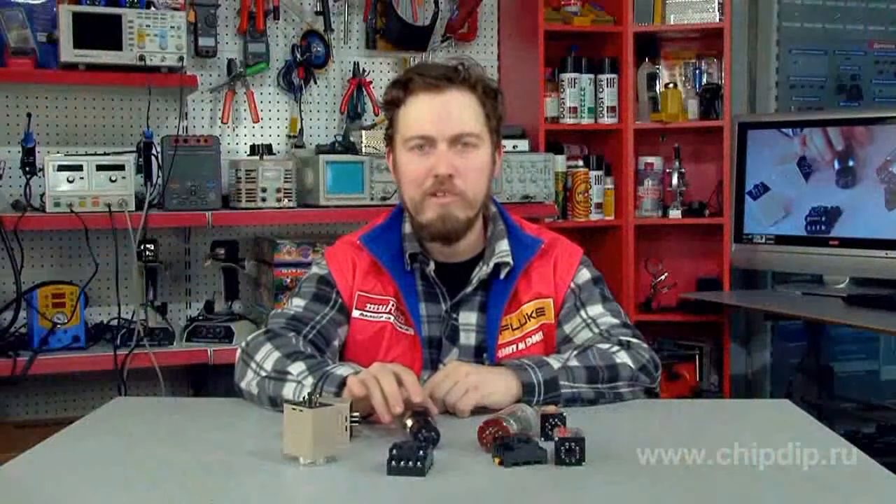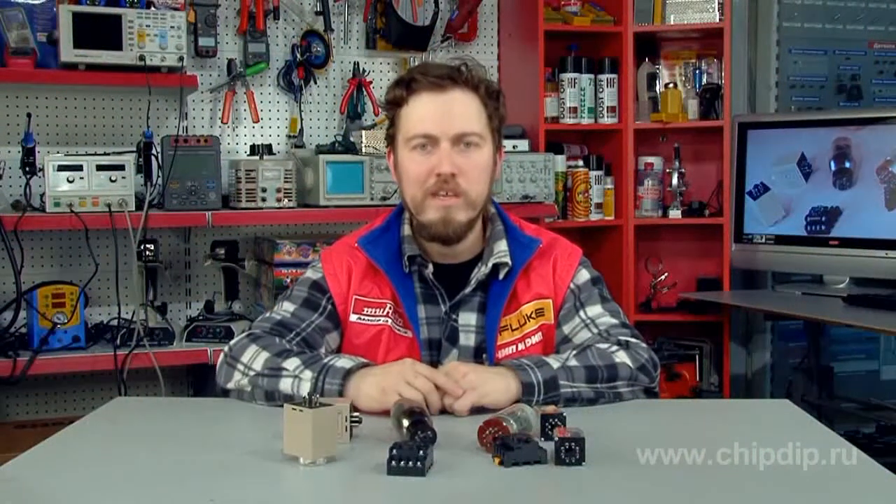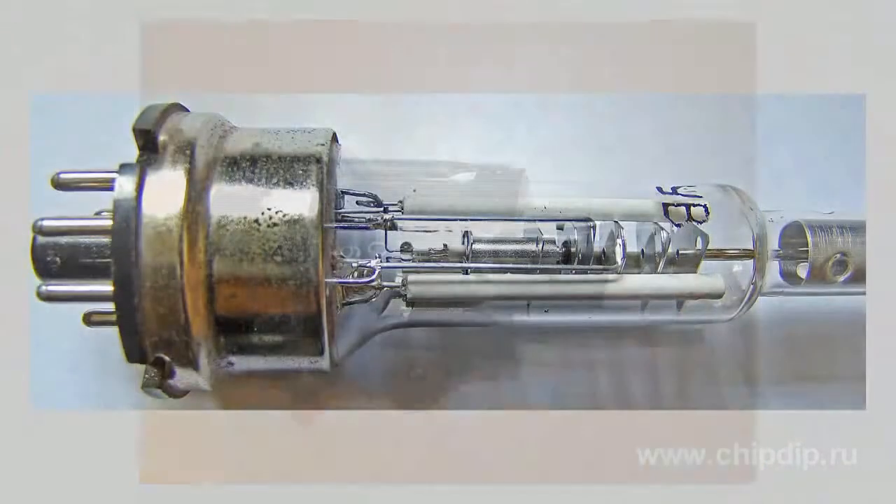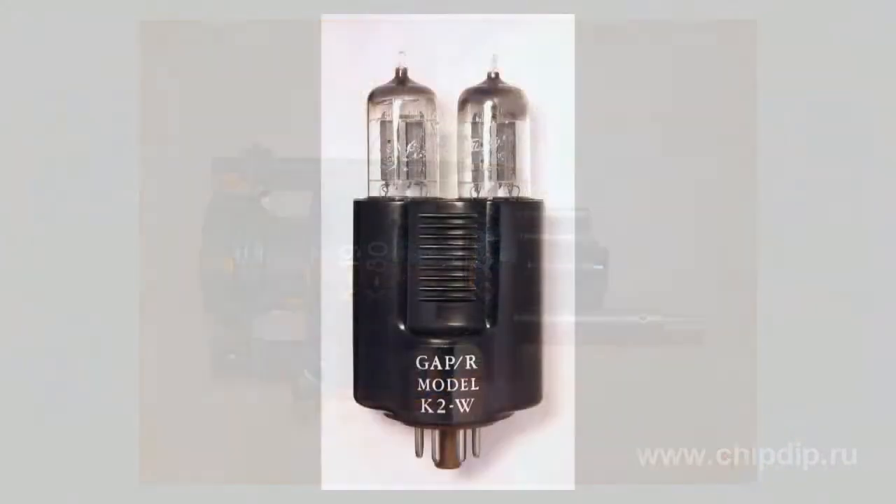Apart from electron tubes, octal bases are currently also used in other electronic radio products. These include slots and voltage switches, quartz resonators, relays, heterodyne resonance indicators, vibration transducers and small transformers. Since the octal bases are widely used in devices other than tubes,